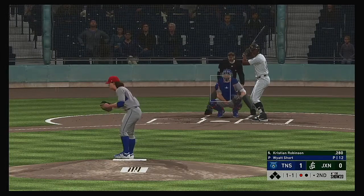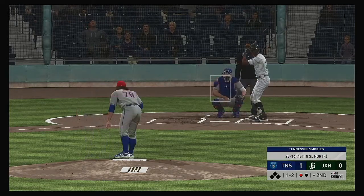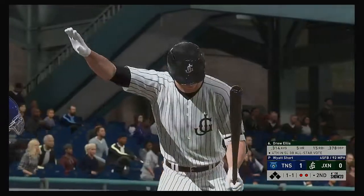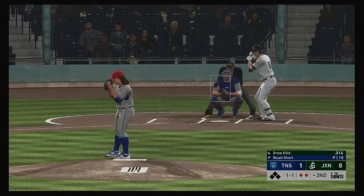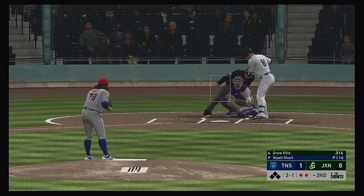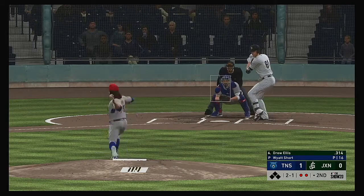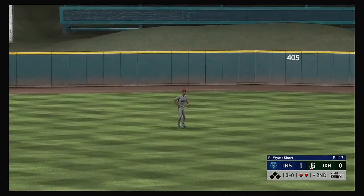Hit out towards second, scooped up, and that's the first out. Now in the box, Christian Robinson — looking to stay hot. He had a couple of hits including a home run yesterday. The 1-1 — strike two swinging. He's going to step out of the box, adjust his batting gloves. Got him swinging — chased it well out of the zone — and there are two gone. Left it in the air out to center field, Davis is right there, and that will retire the side.